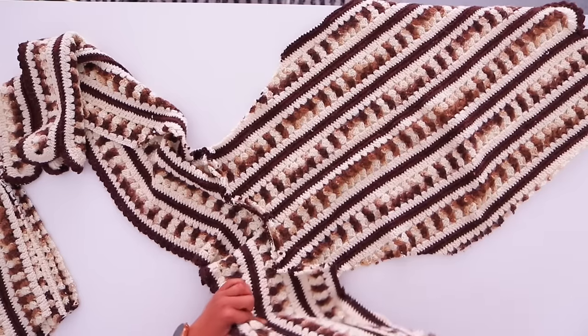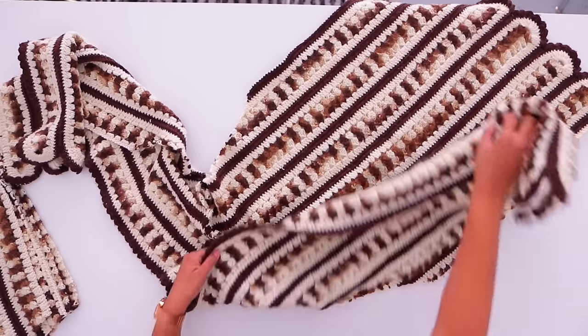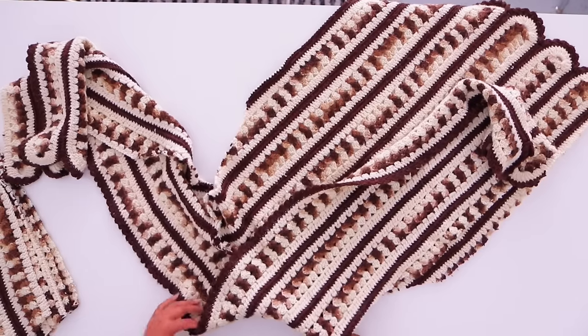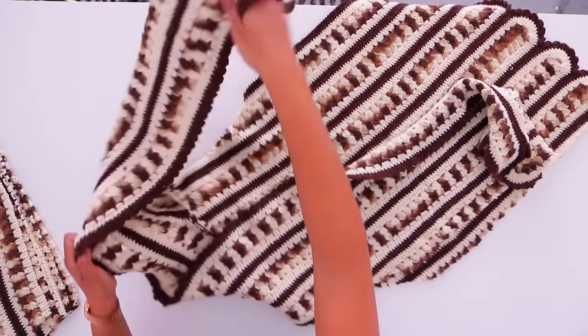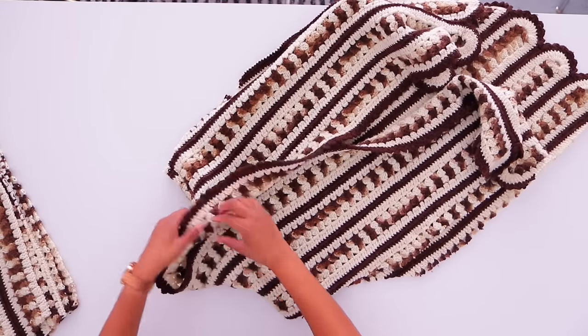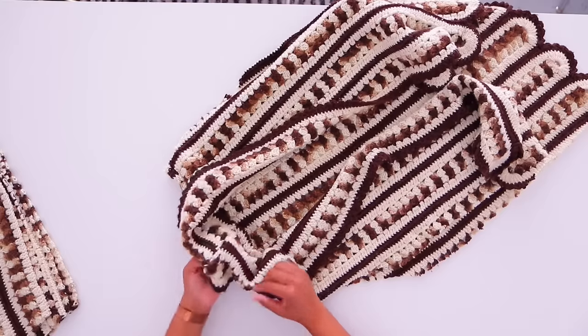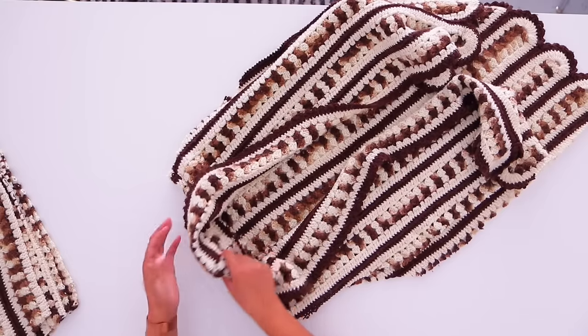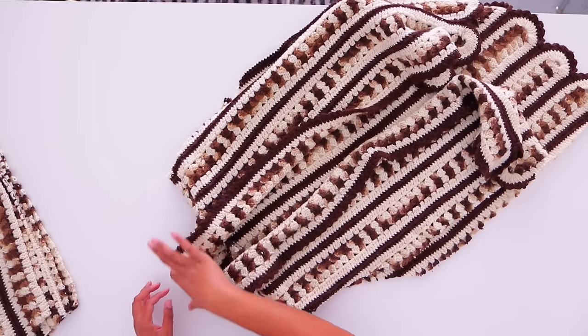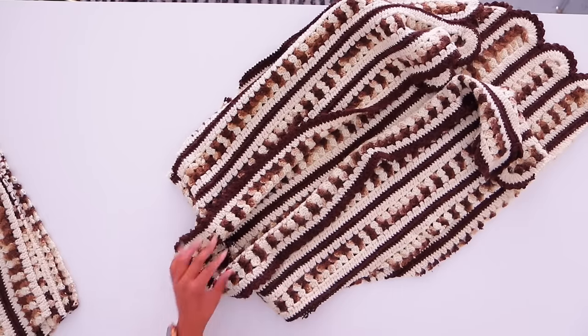We've sewn that, so now let's talk about what we're doing so you can understand. This is the shoulder seam, and this is the other shoulder seam — you get kind of this point on the end. It's a fold-down collar, and that's really the best way I could think of to preserve the edge all the way around the collar.